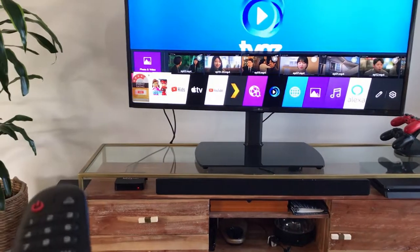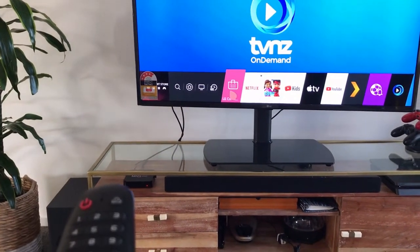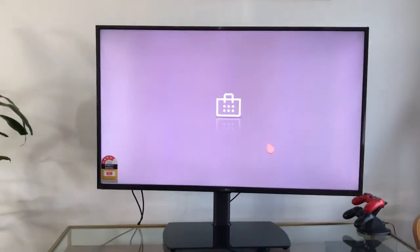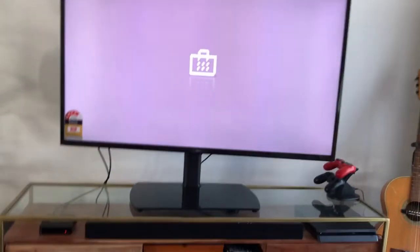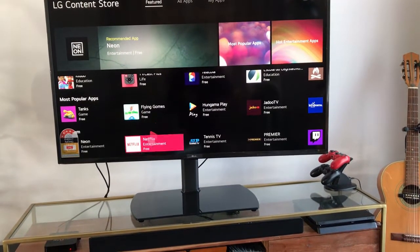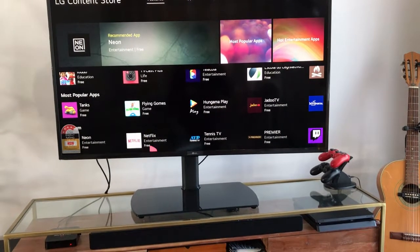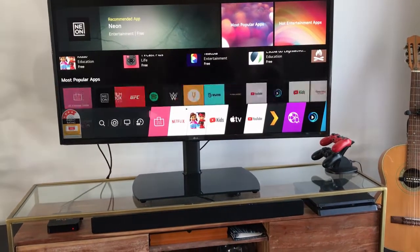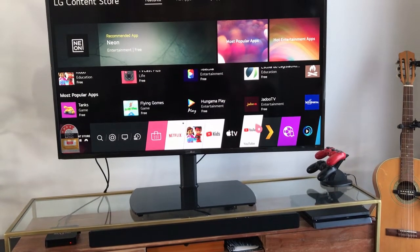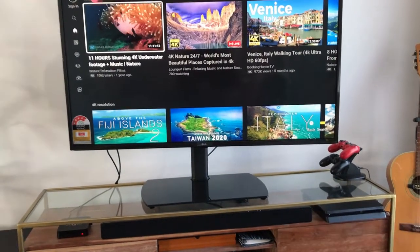Jumping to the LG Content Store — that's their app store, not Google Play. You can see all the apps available there that you want to install.